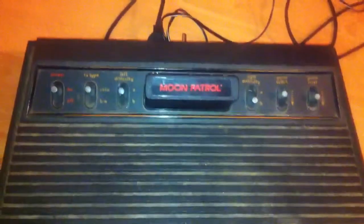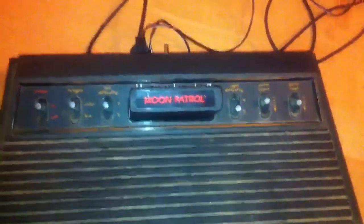There are three versions of this console that I know of. This is the original with the six switches mounted on the top. They brought out a version that looks the same, apart from the difficulty A/B switches were moved to the back panel next to the joystick ports. The switches would have been built onto this back panel on either side of the joystick ports, leaving just the power, color, reset, and select switches on the top.